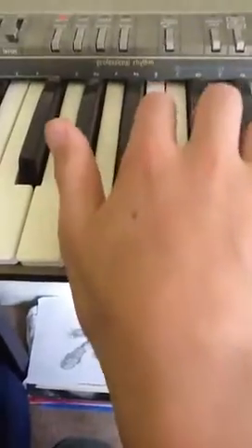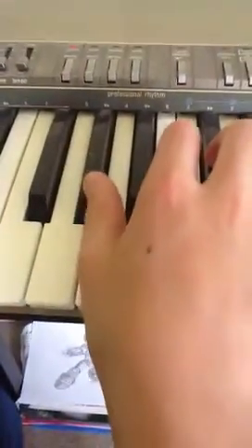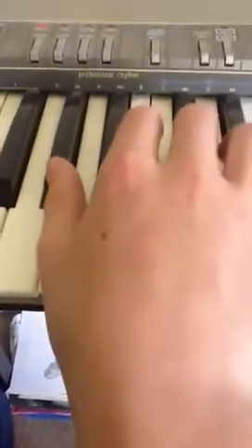Then you keep these two fingers here at the same, and you put your thumb on a G sharp.